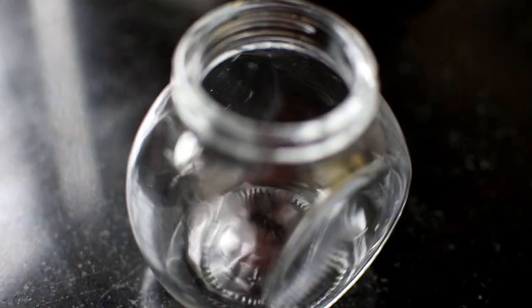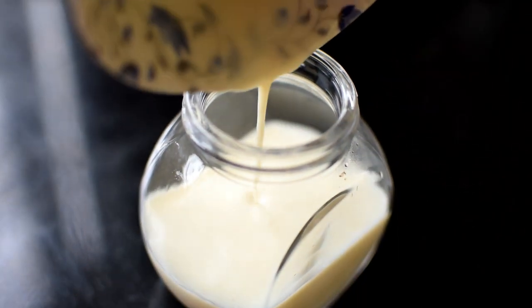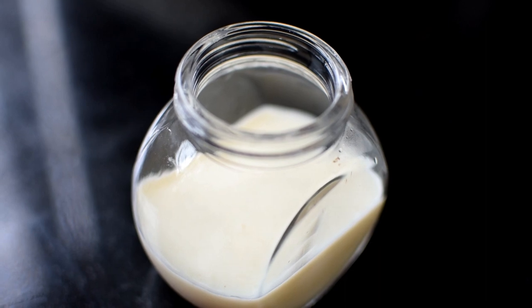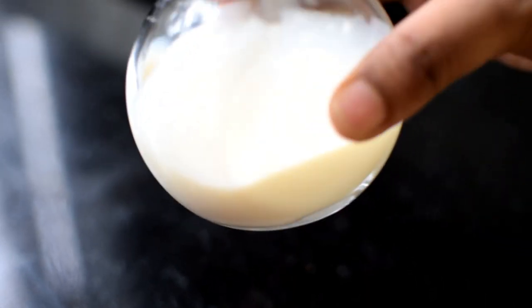Mix it in the bottle and store it in the fridge for 2 weeks. You can also try it in the bottle.